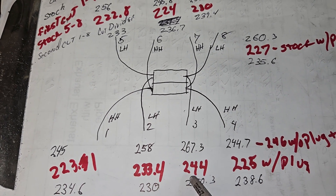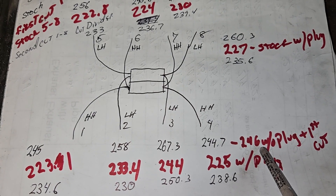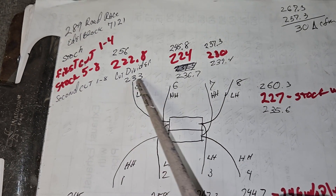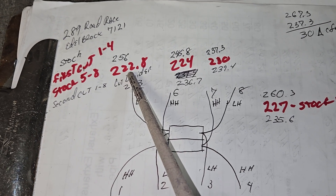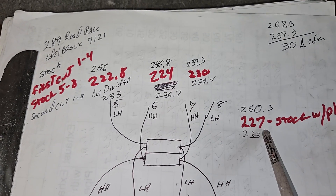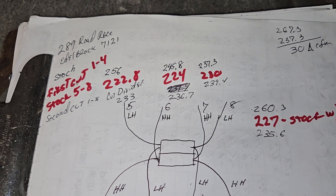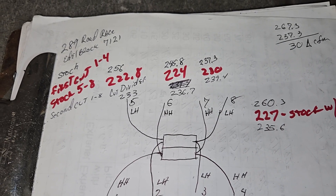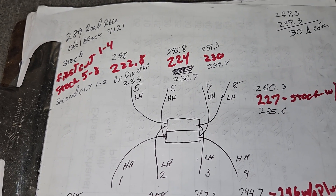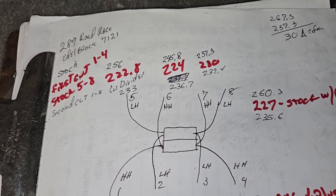223, 233, 244, 225 with plug. I did one without the plug - it was 246 - that's after it was already worked on, so it only gained a little bit. Stock five through eight: I usually say Performer RPMs flow around 220. These are 222.8, 224, 230, 227 - a little higher than a lot of Performer RPMs. It's a pretty decent design. I like how the runners are relatively equalized in length and each runner has a hard turn in it, so they all flow pretty similar. Plenum depth makes a huge difference.